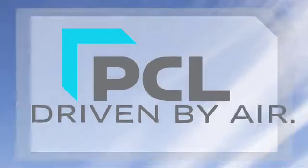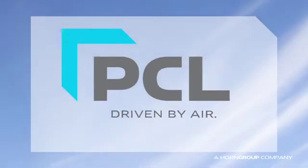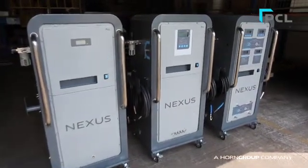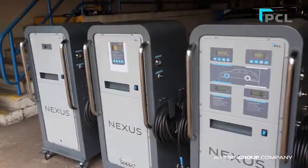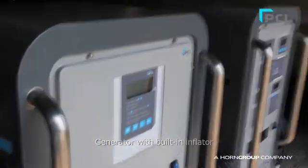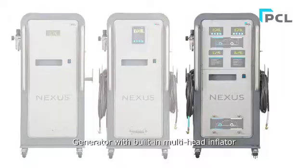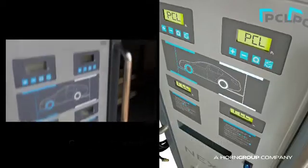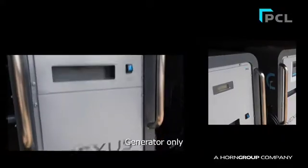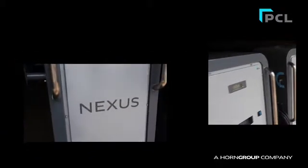Welcome to PCL. Here we're showing you how to install and use the PCL Nexus Nitrogen Inflation Range. PCL's extensive range of Nexus Nitrogen equipment incorporates a generator model with built-in digital inflator for automatically inflating four tyres simultaneously, a multi-head digital inflation model for automatically inflating with different front and rear tyre pressures simultaneously, and a standard generator-only model for use with existing delivery equipment such as the Mark III tyre inflator.